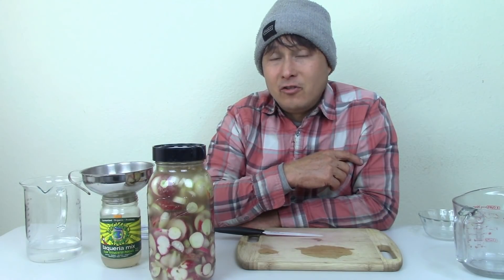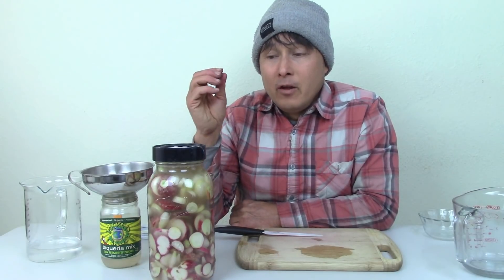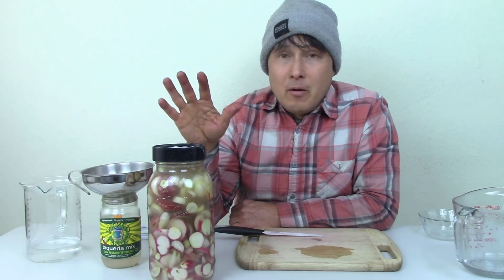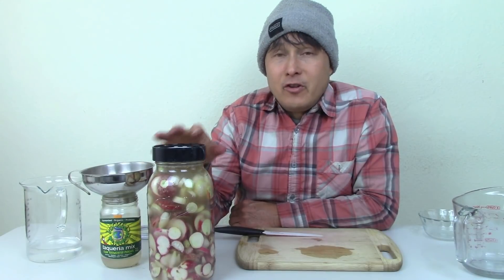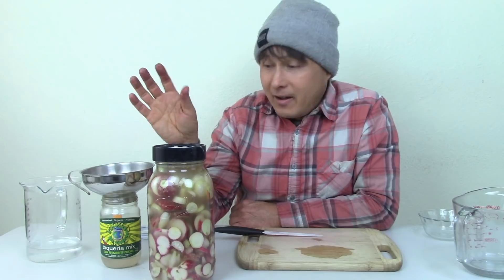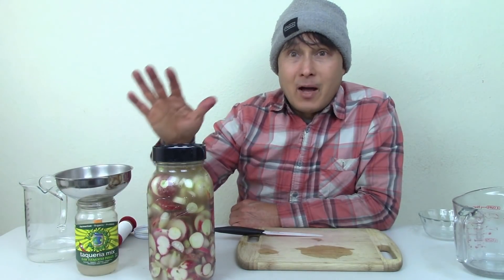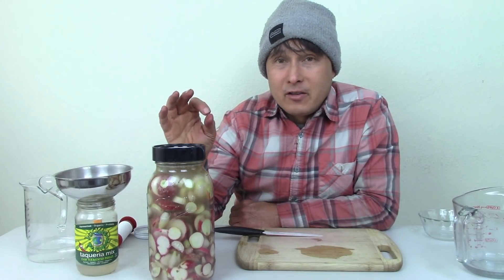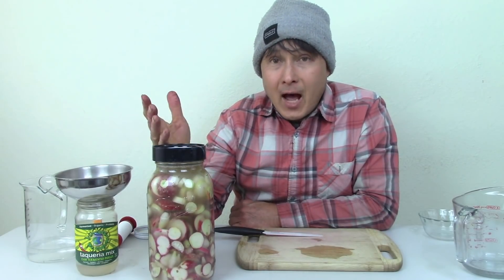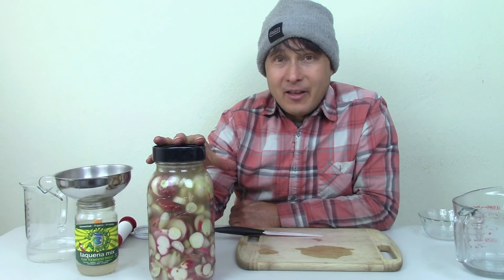I strongly encourage you guys to eat a little bit of fermented foods every day. Adding one or two of these fermented radishes into a salad dressing or chopped up into a salad can sure add a lot of flavor. I want you guys to become the producers — grow your own radishes, ferment your own foods, cut out the middle man. Make your own. The world will be more sustainable because of it. You'll be happier because of it. And nothing tastes better than the food you grew and fermented yourself.